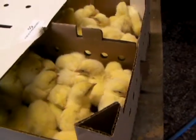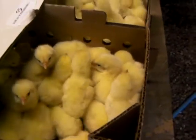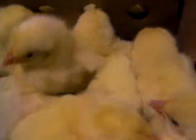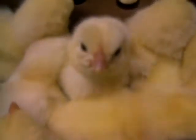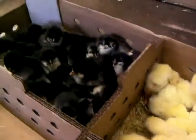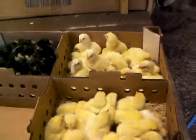So here's our 25 and 25 Cornish Rock Crosses. And 25 there. And over there would be our Black Alsterlorf. 75 all together.